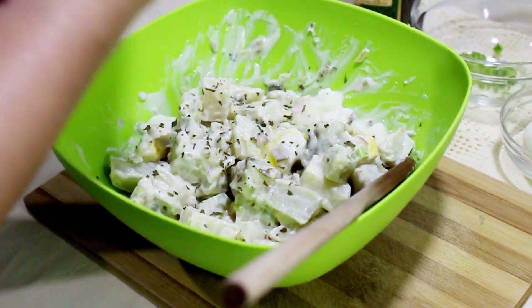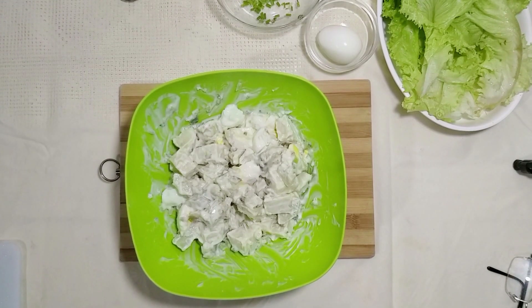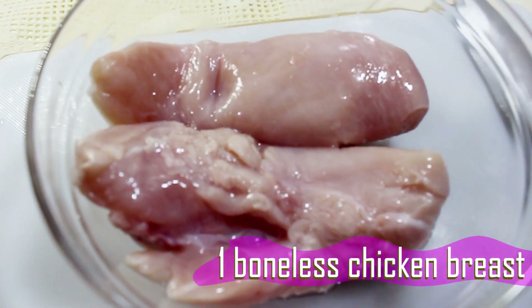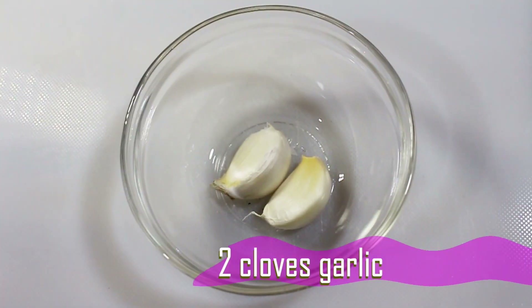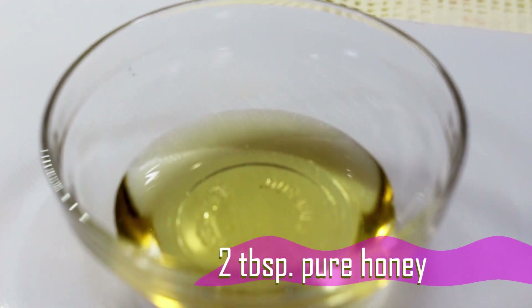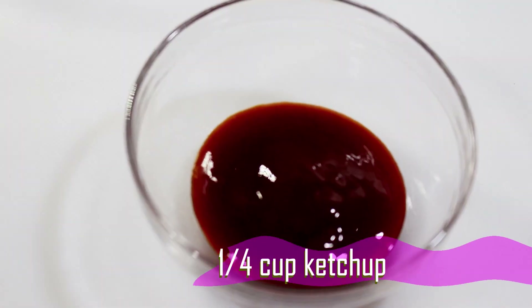When done, place in your fridge to chill for an hour or overnight before serving. Meanwhile, let's prepare the ingredients for our chicken breast barbecue. Prepare one boneless chicken breast cut into half. For the marinade, prepare two cloves garlic, kalamansi or lemon, three tablespoons soy sauce, two tablespoons pure honey, one teaspoon black pepper, and one quarter cup ketchup.